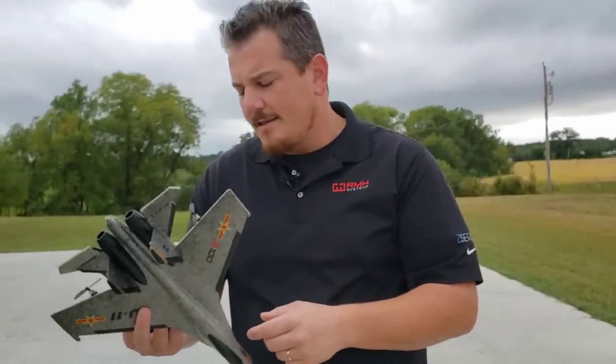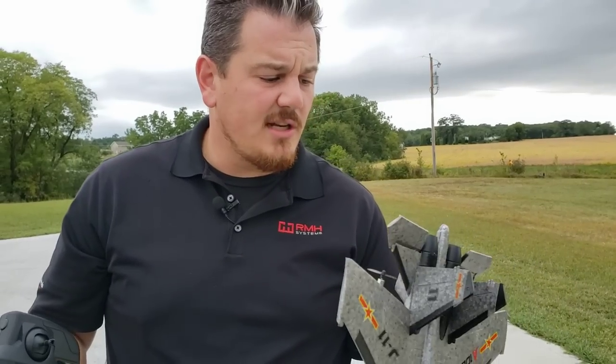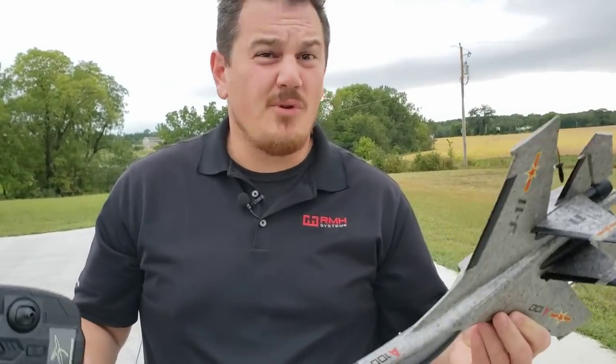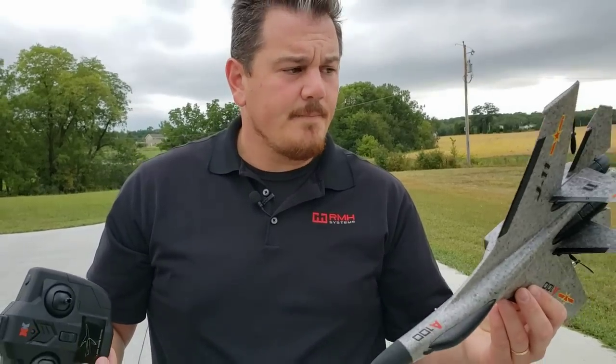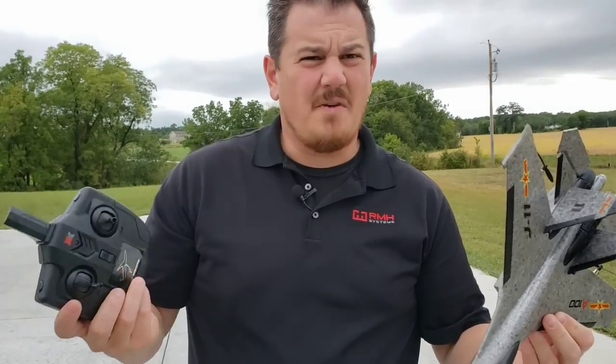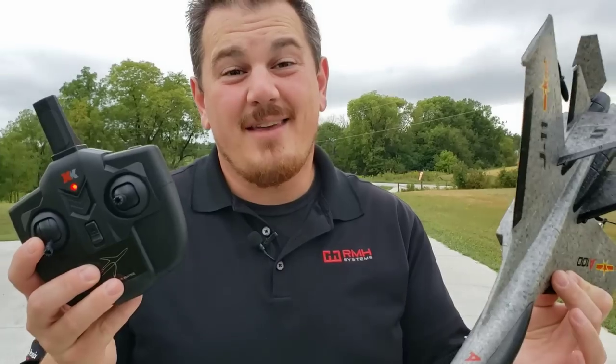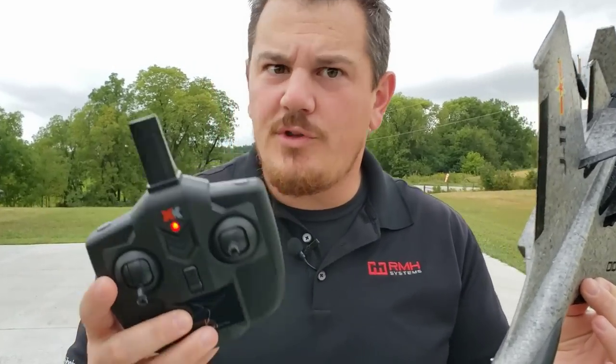Whatever mode that is. So guys, without further ado, if you want to see us put this together — which there's not much to put together — this is mostly just an unboxing and a review of how to set up the batteries and stuff. If you're new to flying, maybe not the best option, but this is really fun and really inexpensive. Definitely worth trying out. Thanks for watching guys, come back for more. Stay tuned — we'll do the unbox next.